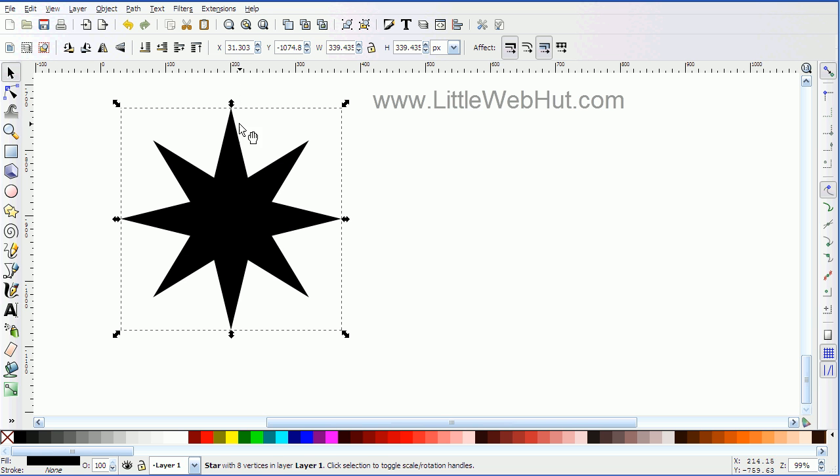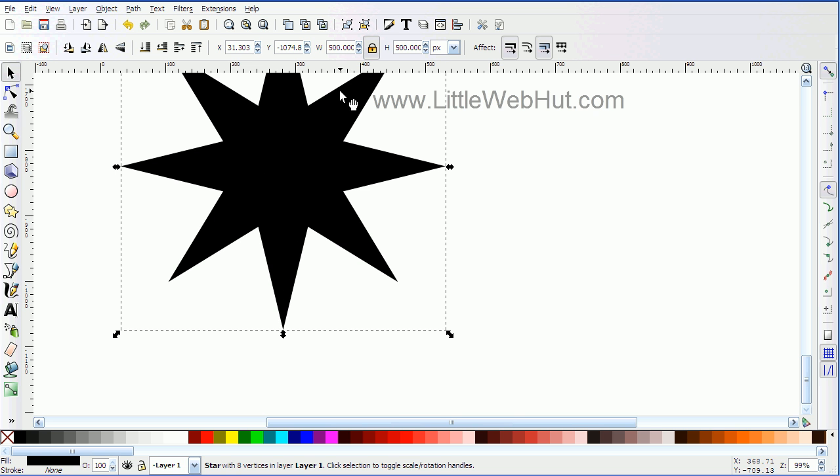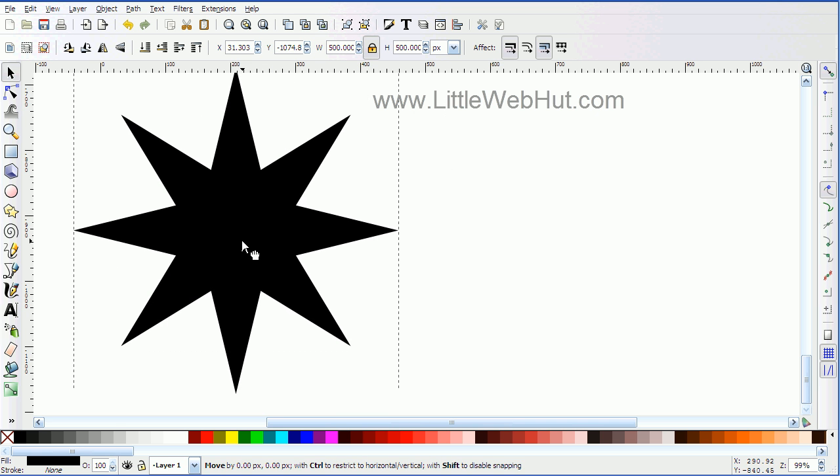And then I want to set the size of this star. So first, I'm going to go over to this little lock here and click that. That'll make sure that whatever change I make to the width is also applied to the height. So I'm going to set this to 500.